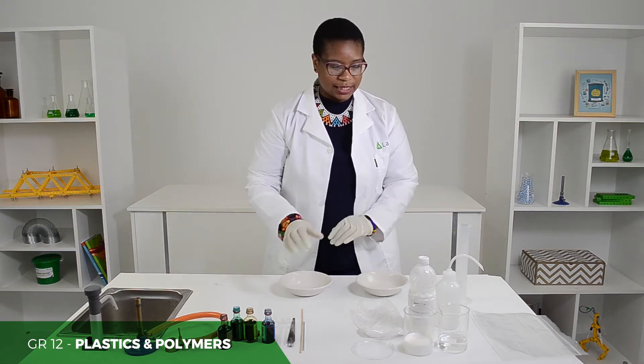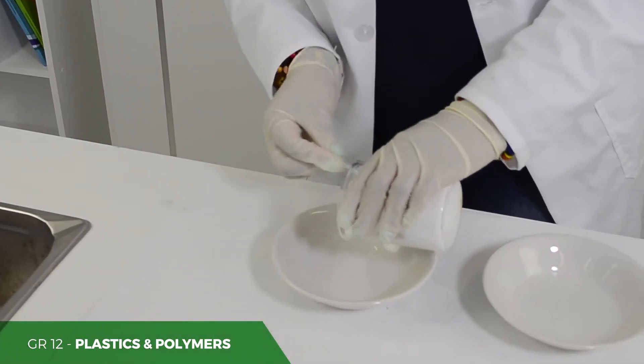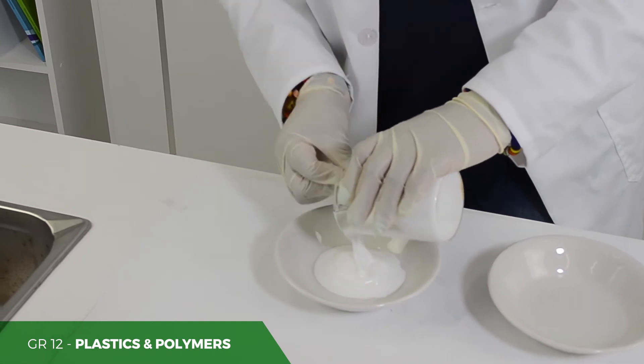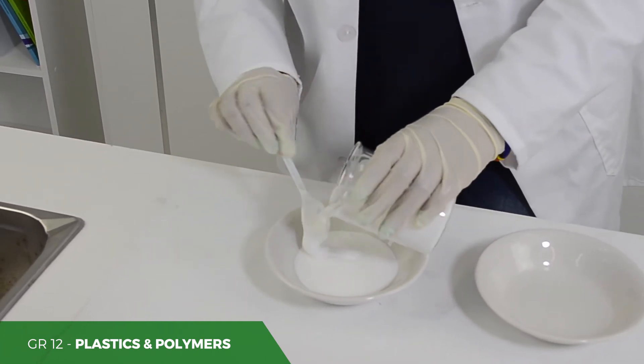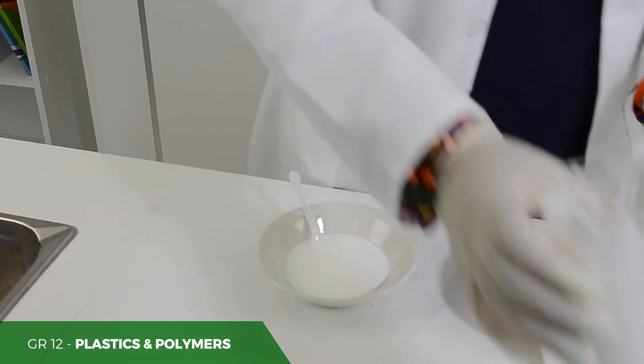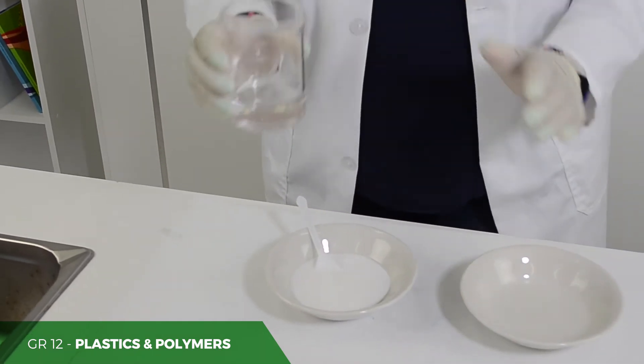In a separate container, you need to add your glue, which is 60ml. To your glue, you need to add your 60ml of water.